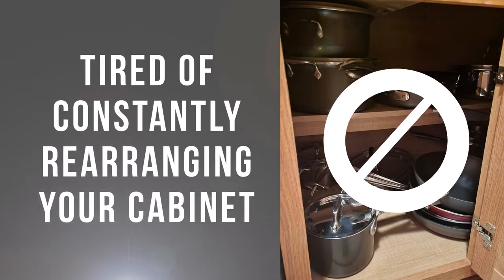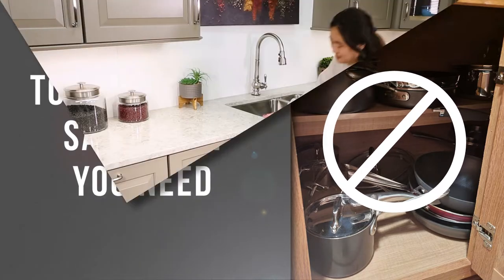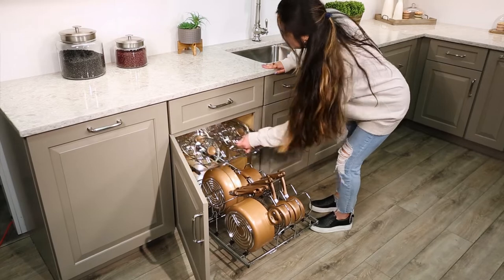Tired of constantly rearranging your cabinet to get to that saucepan you need? So were we, and that's why we came up with our two-tier cookware organizer.